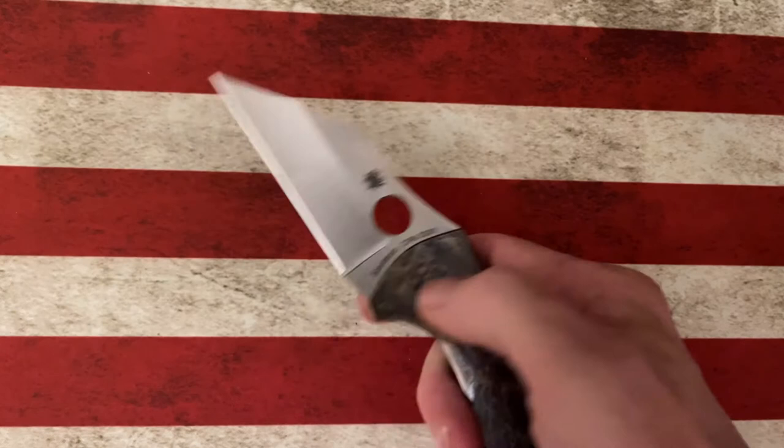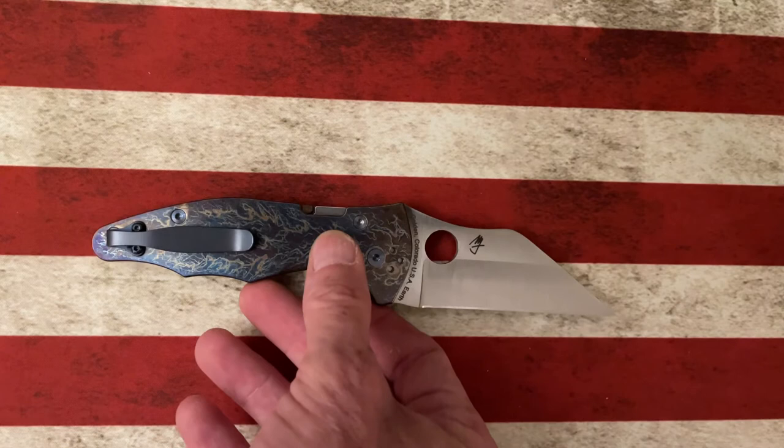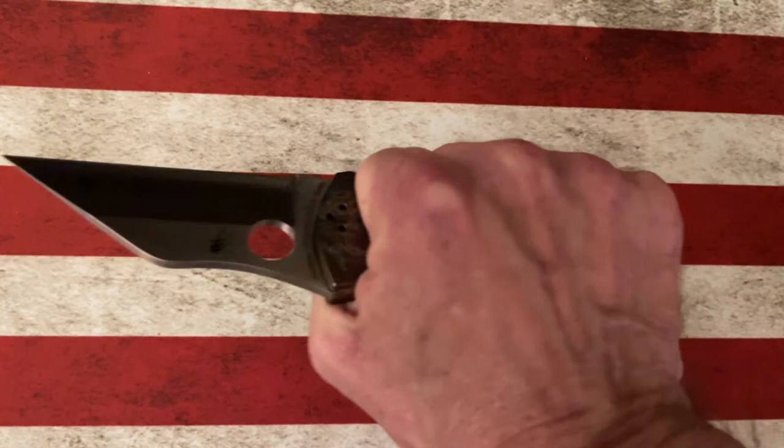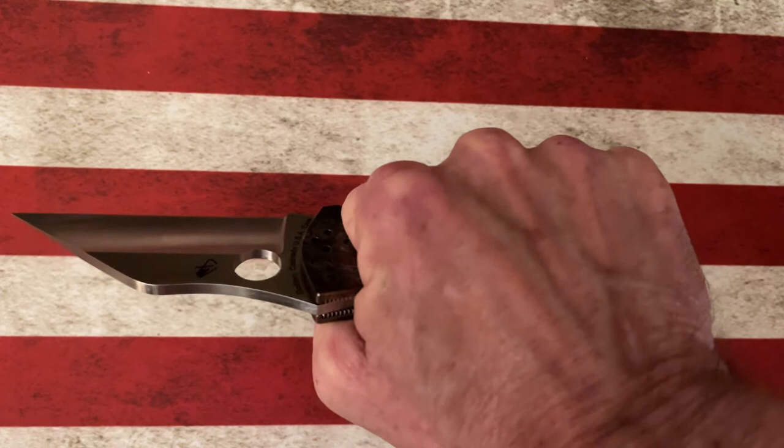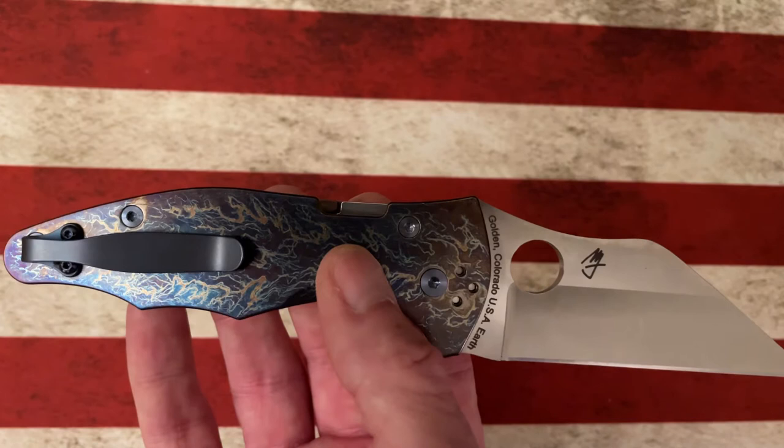This knife has, for Spydercos, probably the strongest detent of any Spyderco knife I've experienced. I love that after using other knives it takes me just a second to get my hand back to expecting it — you've got to give it a little force to get it to kick out, but when it does it opens with absolutely no problems whatsoever. I cannot overstate the comfort of this knife in hand. You do not feel the clip — I do have a deep carry clip on it, not the Lynch clip but the MXR clip.